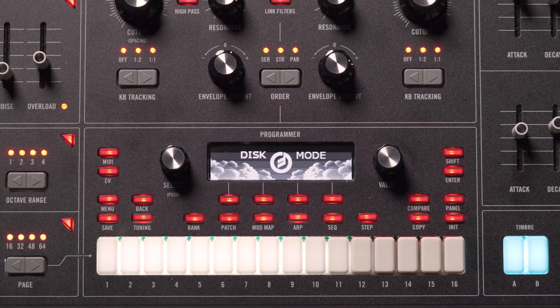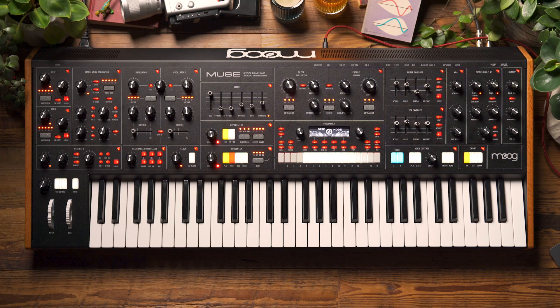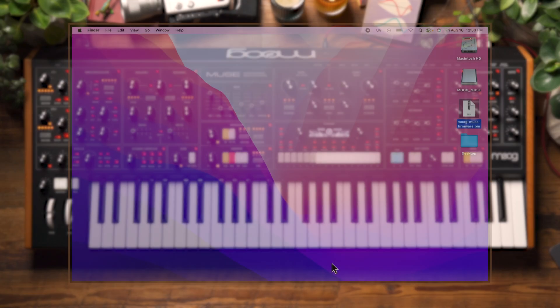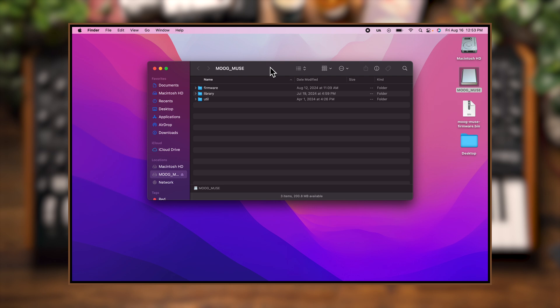Now we'll see on screen that it says disk mode. What this is going to do is give us access to the Muse disk on our computer, and now you can see I have the Moog Muse. I'm going to open that up.